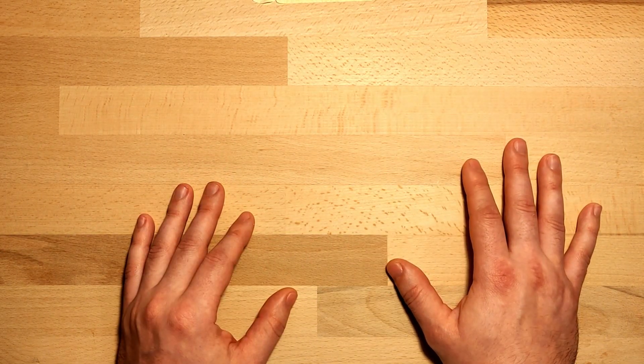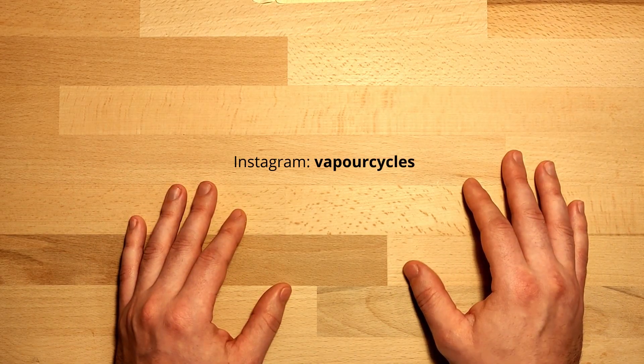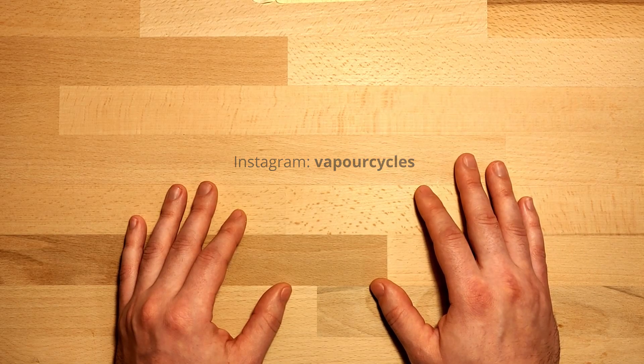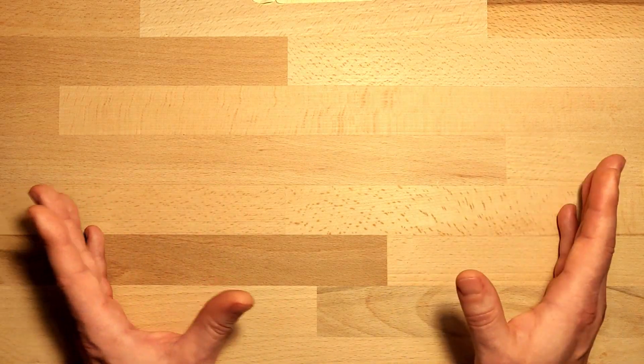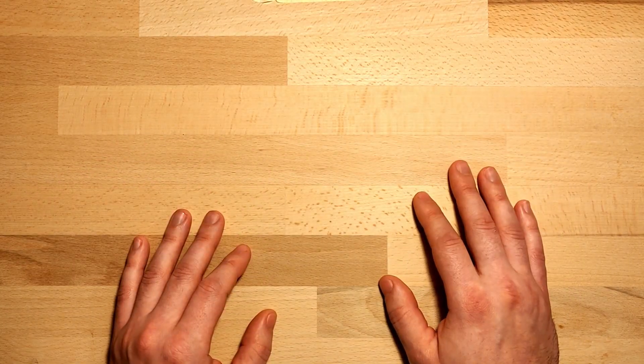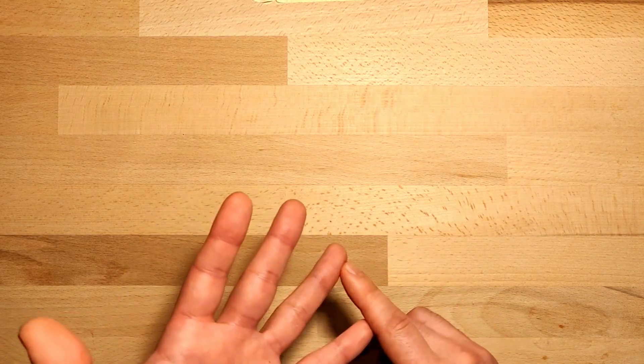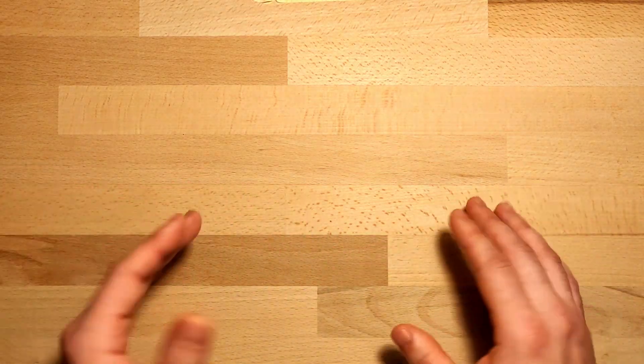I built version 1 last year, it failed, and you can see the results of it on my Instagram account, vaporcycles. I'm in the process of building version 2 based on the learnings from version 1. There are five pieces in total — I call them the seat joint, head tube joint, fork ends, bottom bracket, and the brake bridge.